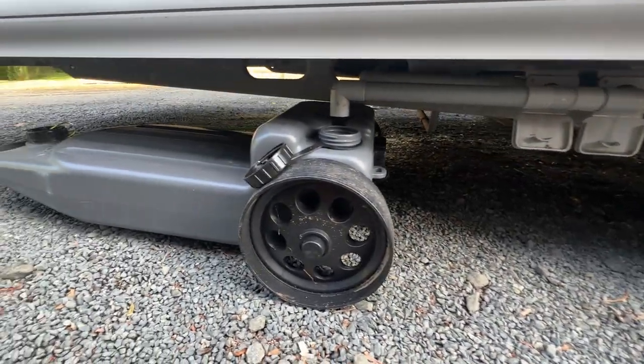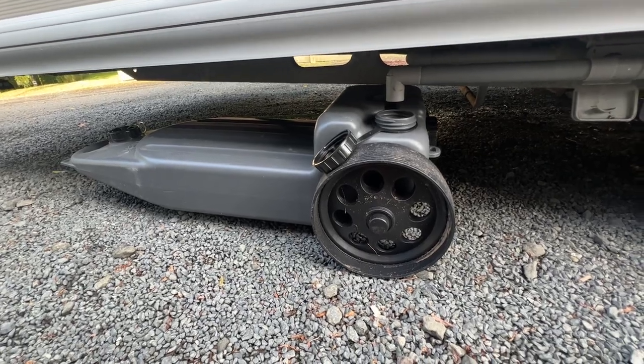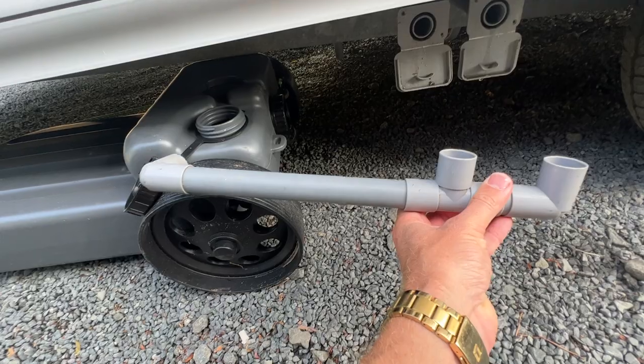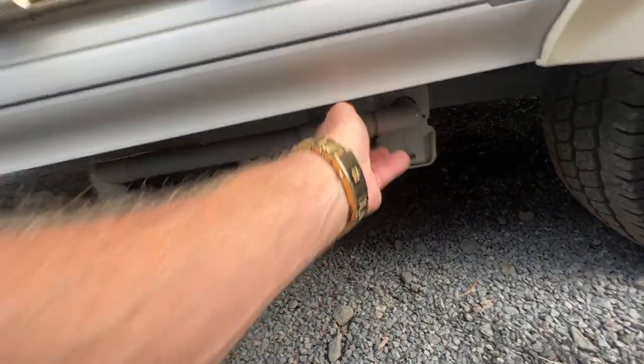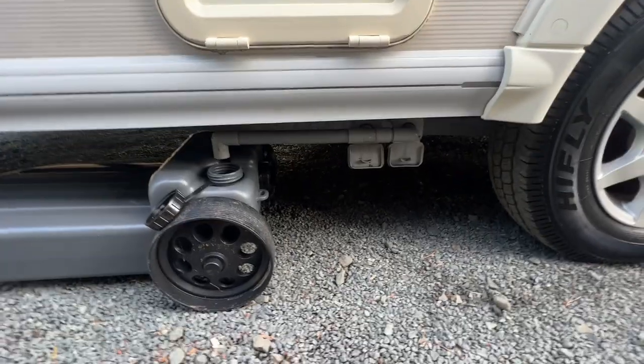We've got this other grey tank. This grey tank is your grey water tank, so it catches your shower and sink water. There's a plastic fitting here — it simply attaches there and catches the grey water coming out of your plumbing.